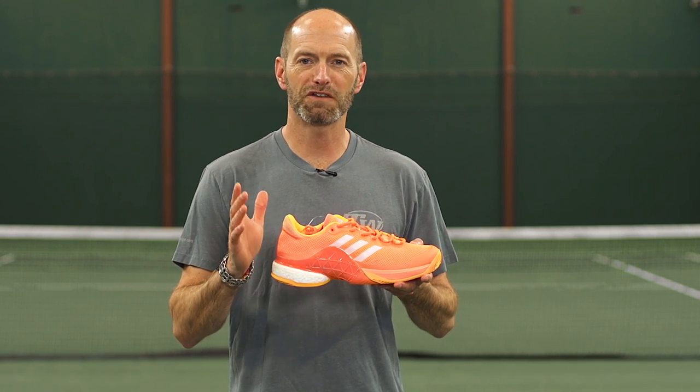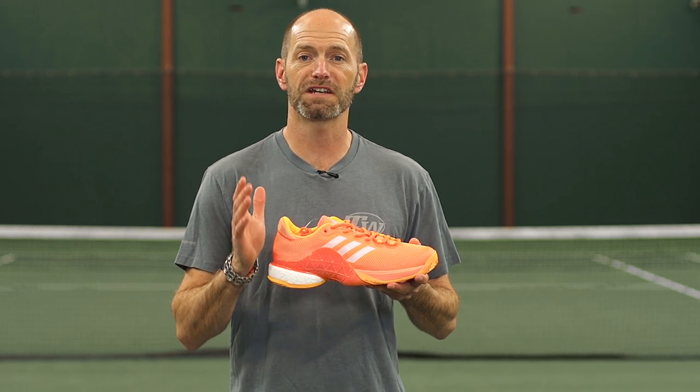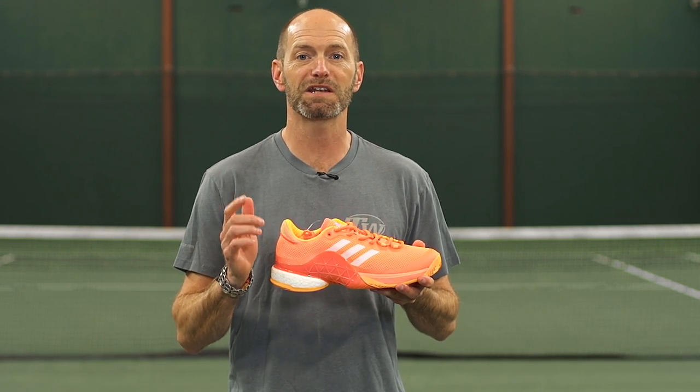That's all we've got for this version of the Tennis Warehouse Shoe Review. For all your tennis needs, be sure to head to Tennis Warehouse, Tennis Warehouse Europe, and Tennis Only. Thanks for watching.